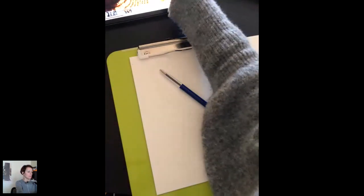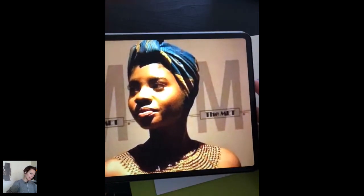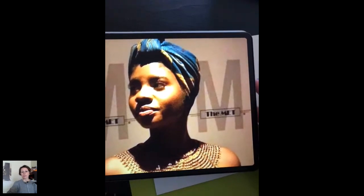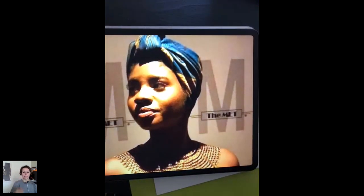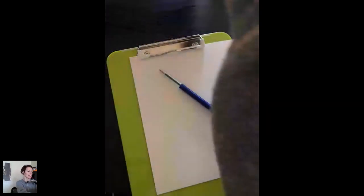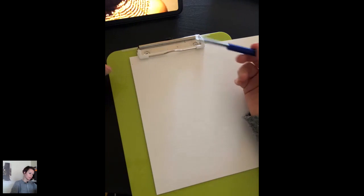I'm going to show you the photo that I chose. This is the one. This photo is amazing because it has a lot of contrast. You know that I love drawing dark complexions. I think they catch the light in a way that white-skin people like me don't. So this is definitely a more challenging and more interesting photo for me.